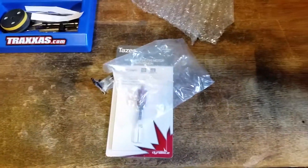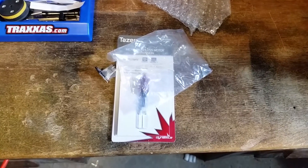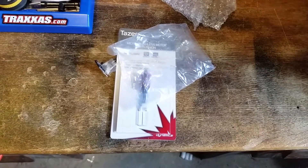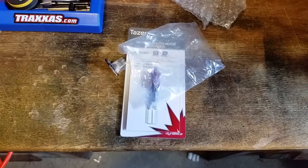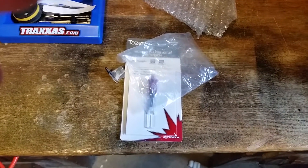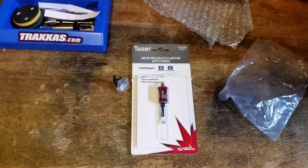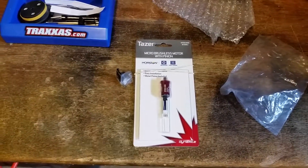The backstory: I had about three runs on my micro and one day running it outside I heard a grinding noise. I looked inside — these cars are so tiny you really don't want to take them apart. Lucky for me I have a photographic memory, so I can take things apart and remember how they go. Reluctantly I decided to dig deeper and find out what was causing the grinding.